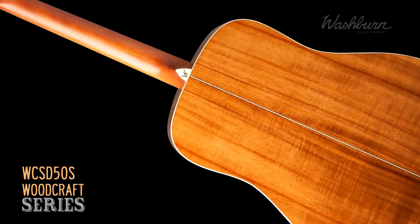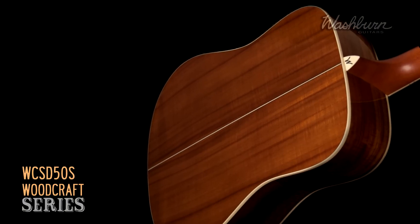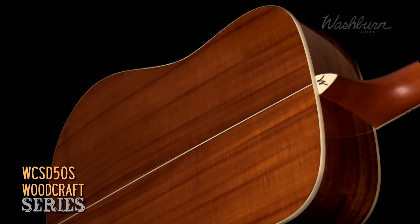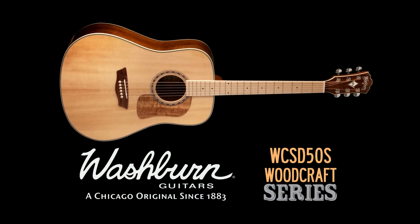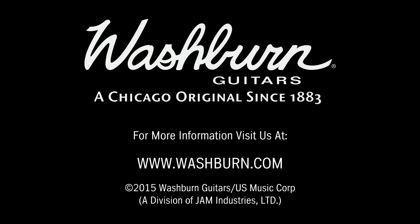The WCSD 50S Acoustic is perfect for home, studio, or stage. For more information, please visit us online at washburn.com or visit your local Washburn dealer.